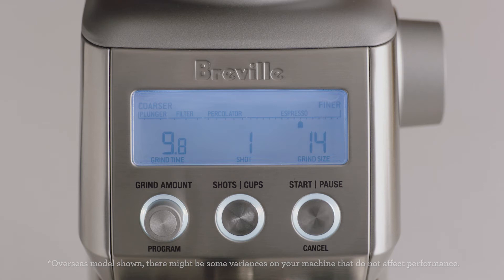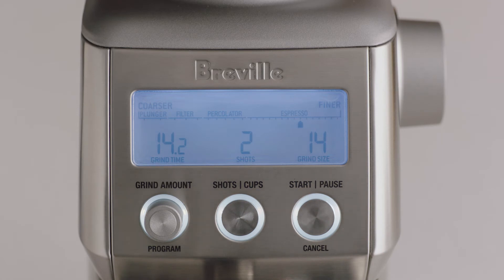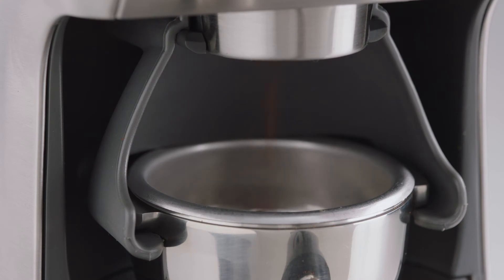Next, set the number of shots. For a double-cup basket, we'll set this to two shots. Now, start grinding by pressing the Start button, or momentarily pressing the portafilter in and releasing.